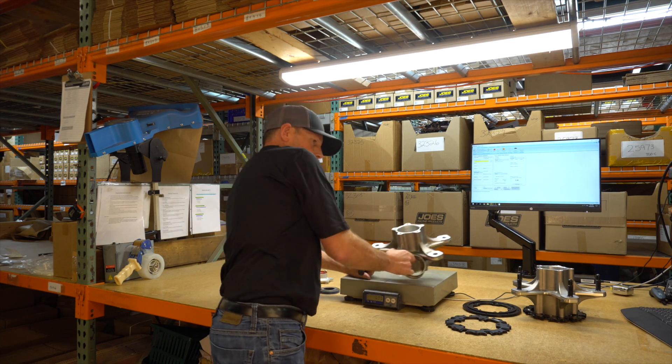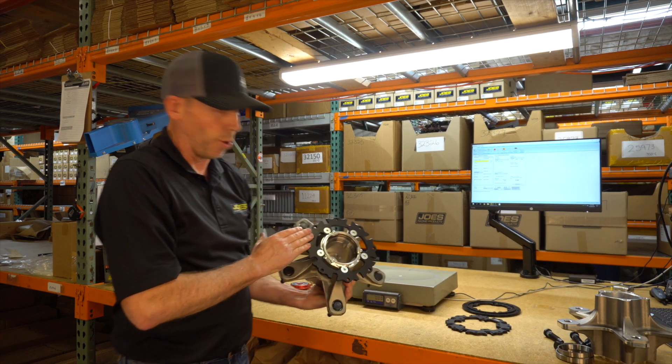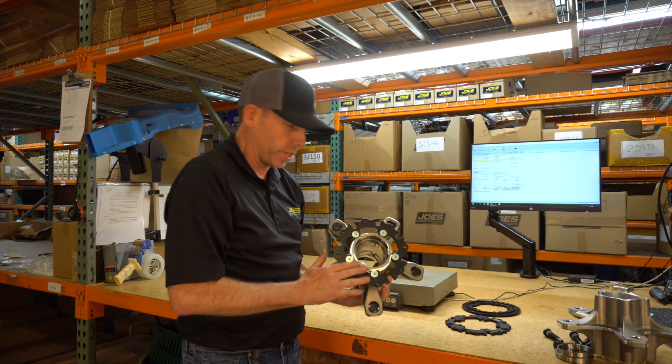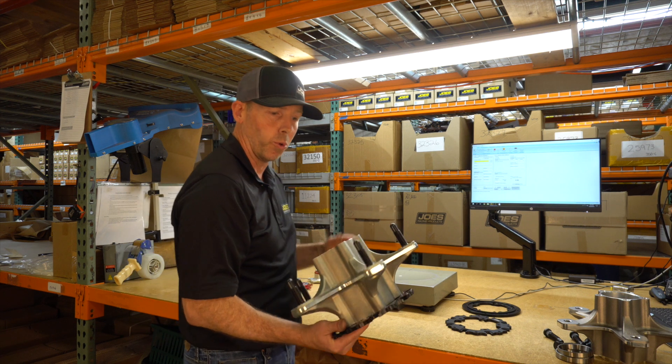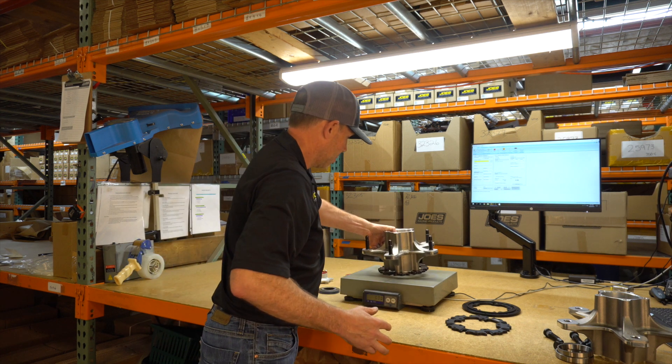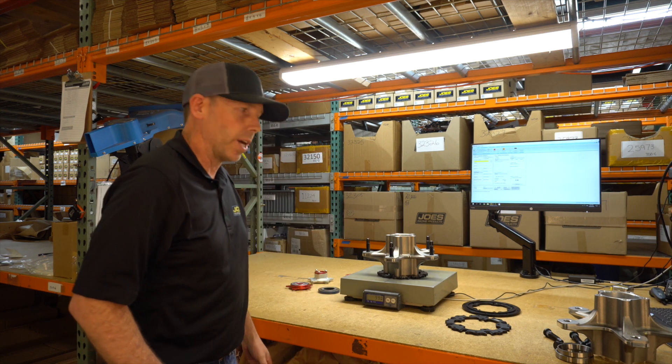Let's take it one step further. Let's weigh a hub that has a rotor carrier on it. It has the retainer for the seal, the O-rings, braces, studs, the whole works. And that hub weighs 9.9 pounds.